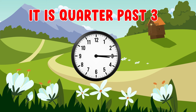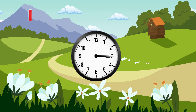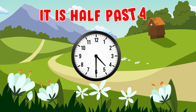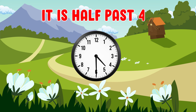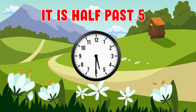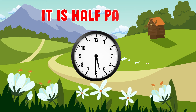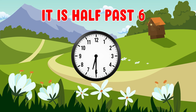It is quarter past three. It is half past four. It is half past five. It is half past six.